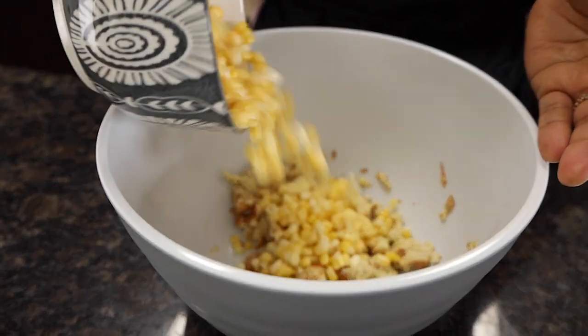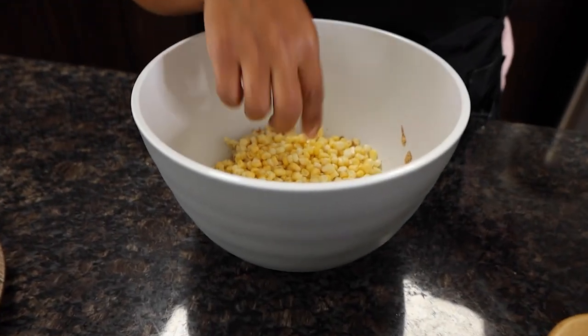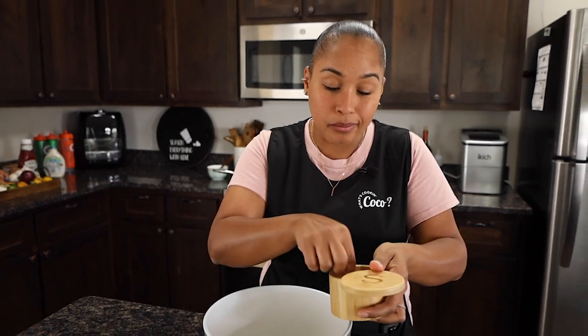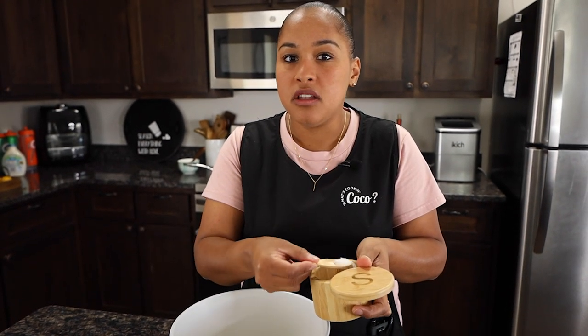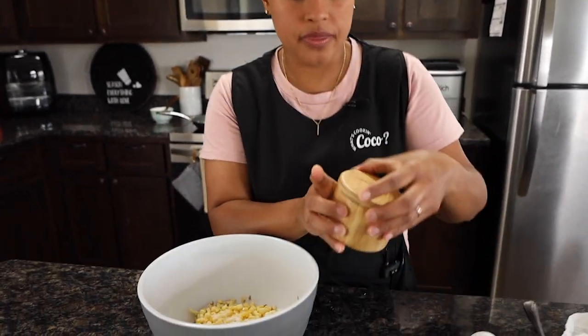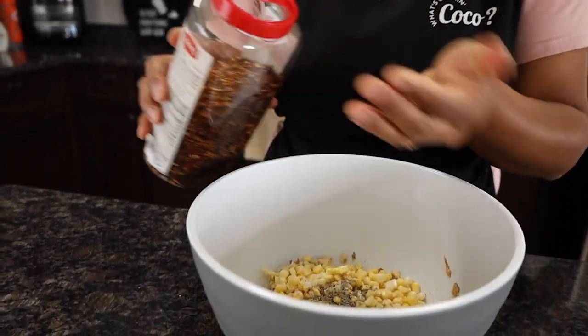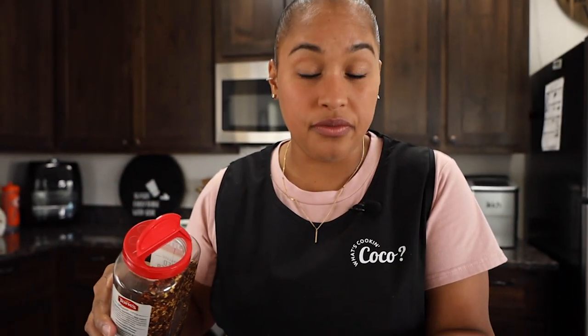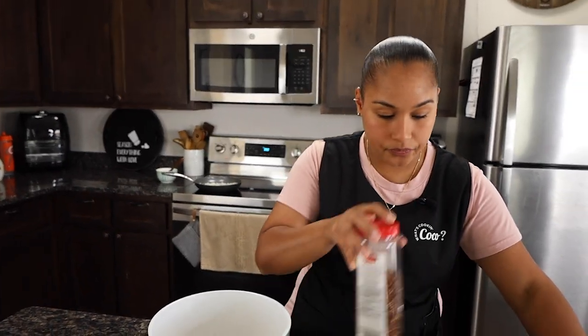While the onion and garlic cook, let's put the rest of the ingredients together. You're going to need some corn — trust the process. If you don't have fresh corn, a can of corn works fine, no liquid. Then add a good portion of salt, about two tablespoons, some pepper, and some red pepper flakes. It just brings a whole other level of yumminess, but not too much.